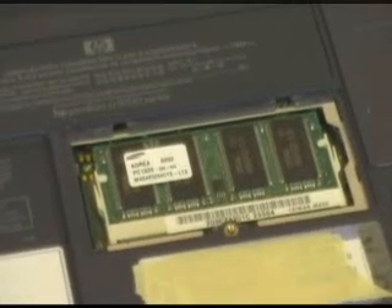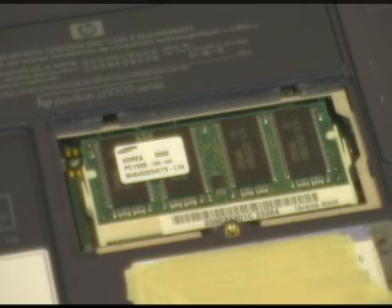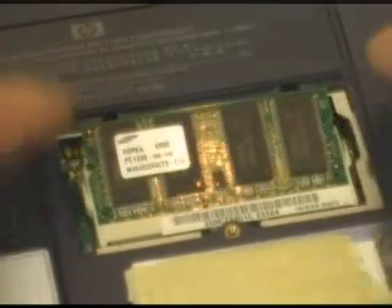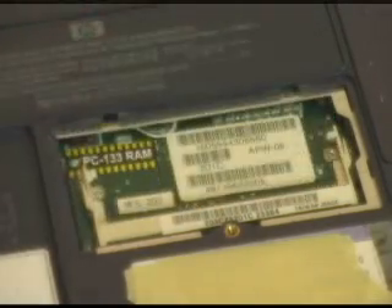Most of these will come out pretty easily. You can see there are two beige tabs, one on each side of the memory slot. If you just carefully move those to the side, the memory module pops up a little bit at about a 30 degree angle or so, and it can come right out.